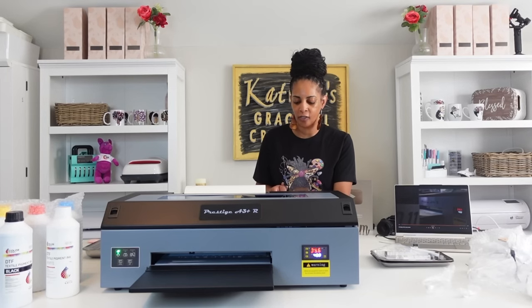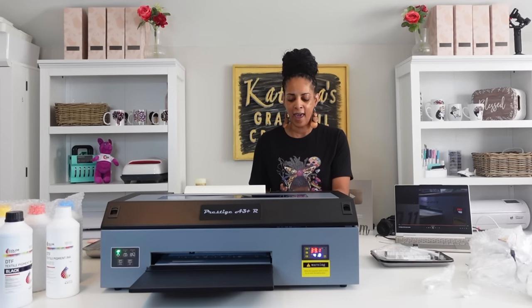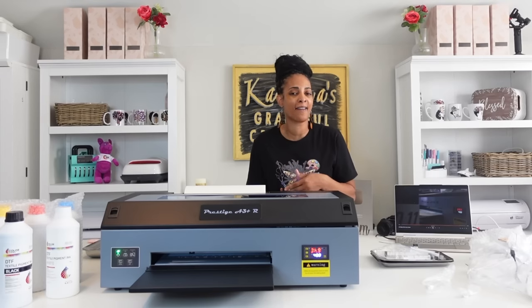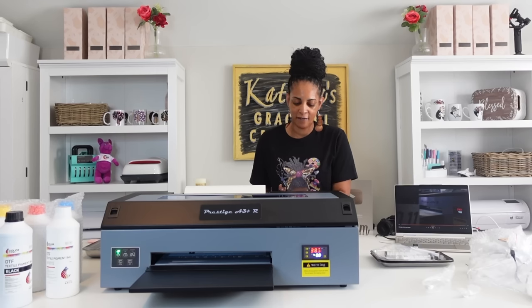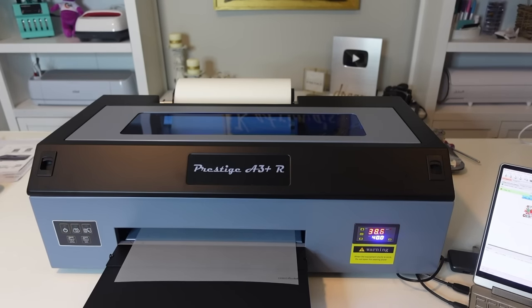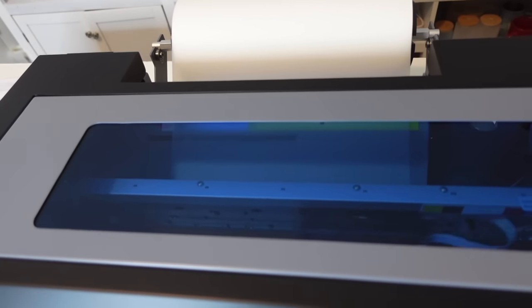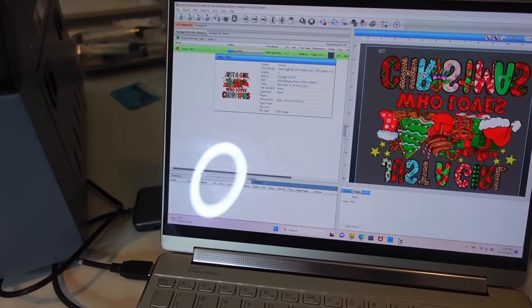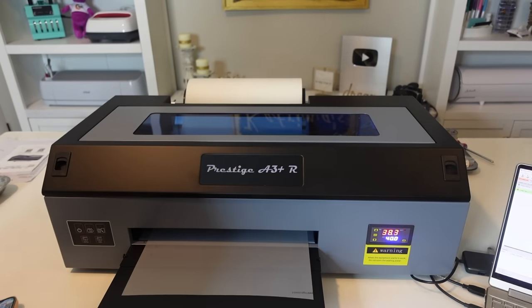After I do my first prints with the A3 Plus R, I'll go over some key features about DTF and answer the most common questions you might have, so you can make a decision for yourself — or it can help you out if you already have a DTF machine. It doesn't matter which one you have; the process is the same for every machine. I'm printing my first image. It's 7:19, so I'm going to time it to see how long it takes. I'm using Digital Factory, the Cadlink software — this is the V10 version, if anyone wants to know.